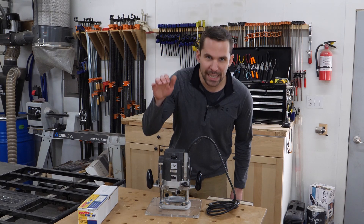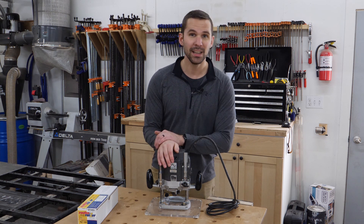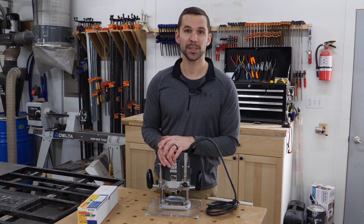Hi there! In this video, I'm going to show you how you can take a standard plunge-based router and turn it into the best router lift you've ever seen, all without breaking the bank. I'm Gavin, this is 42 Pursuit.